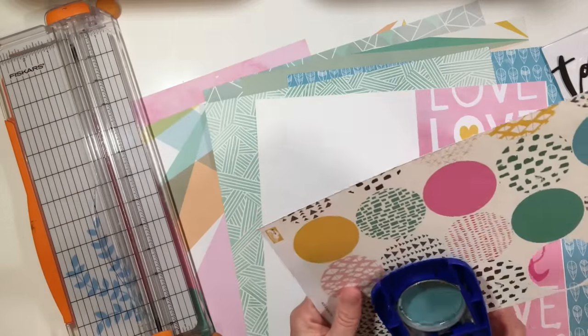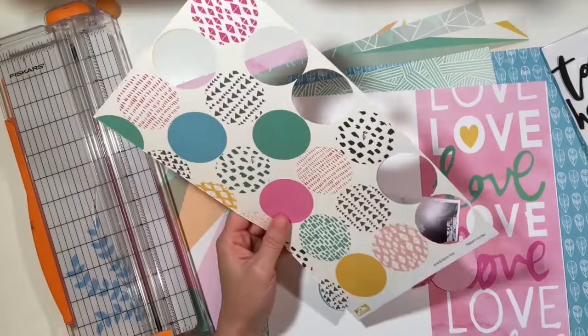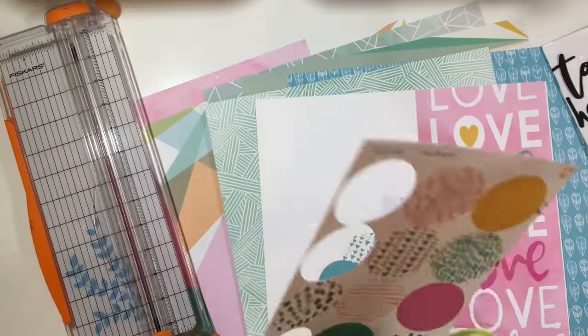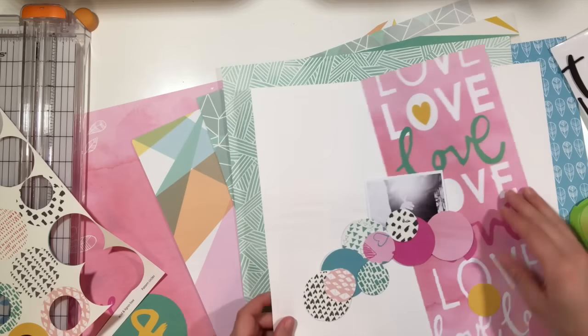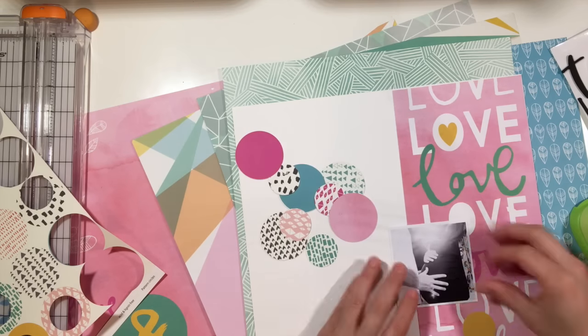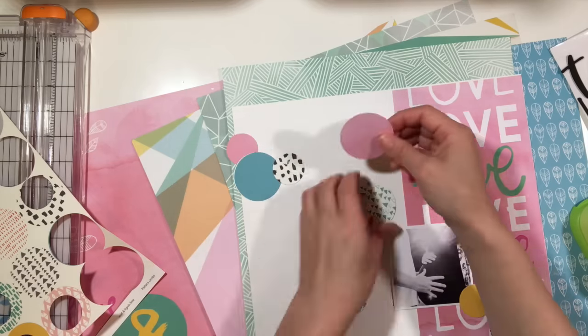Anyway, this is like the first time I'm really diving into these papers and I love them. It was so hard for me to cut up this paper because there's only one of them, and I used a big portion of it for that word 'love' on the side that goes down vertically — that's the other side of this circle paper.